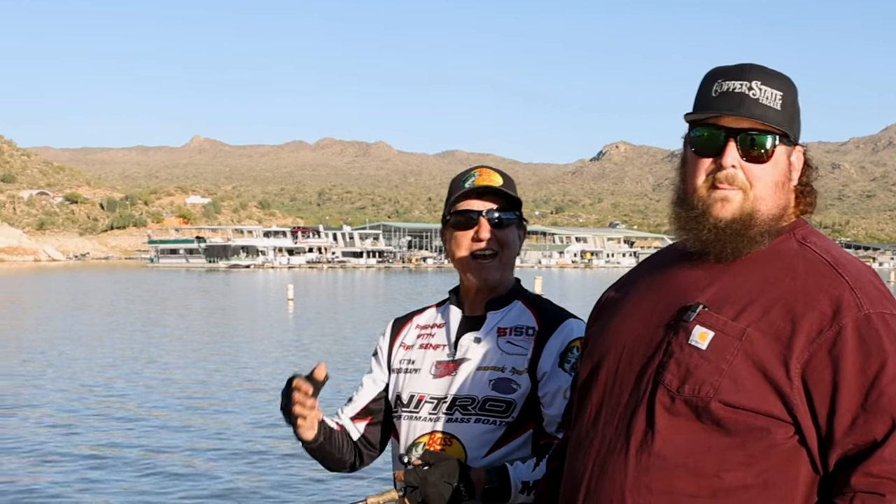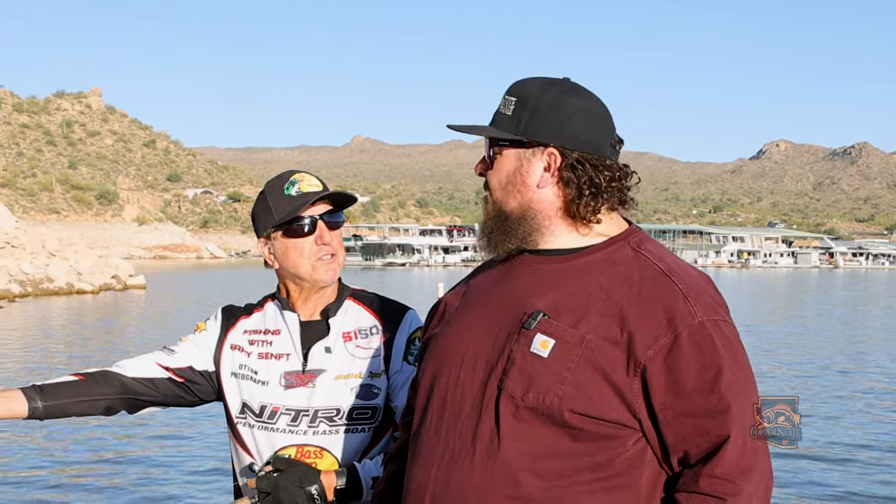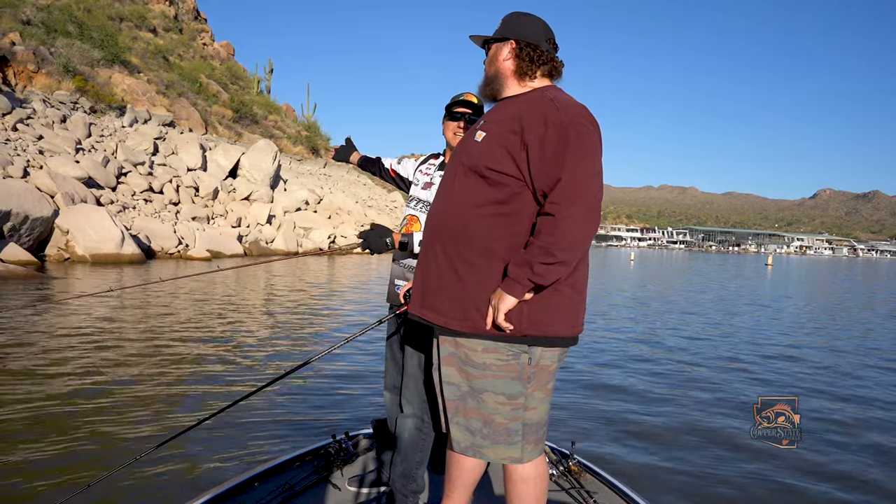Hey guys, welcome to Bartlett Lake! Today I've got a special guest with me - Mr. Copper State himself, David. We're going to go out and do some fishing today, talk about the baits we're using, show the baits we're using, and of course everybody's going to see where we're fishing.